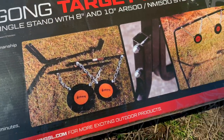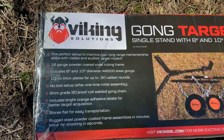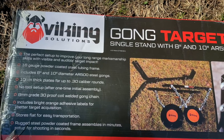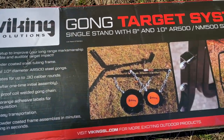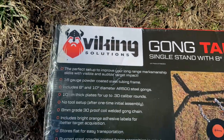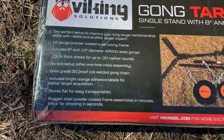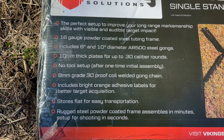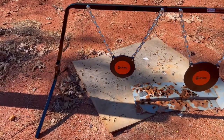You have to put it together but it's pretty simple — and that's what it's going to look like. So let's put it together and then shoot at it with a few calibers. I have 22, 9mm, and 556 with me right now. Viking Solutions was kind enough to send this and I really appreciate those guys. Make sure to check them out — they do a lot of hunting and shooting stuff. The specs are on screen if you want to stop and read them. Stay tuned.